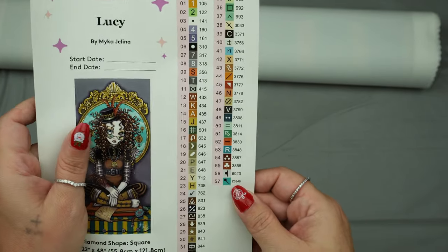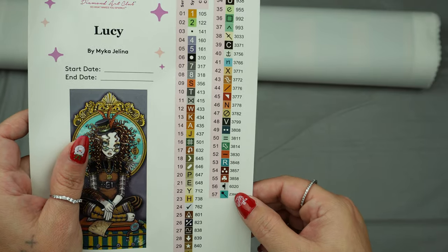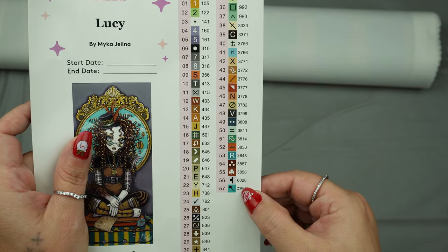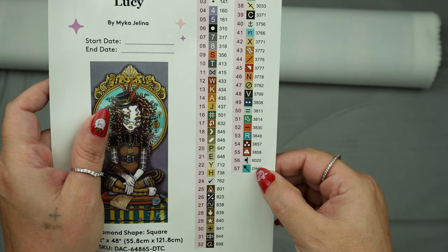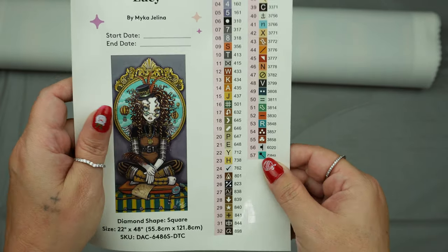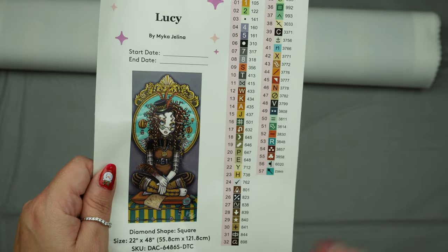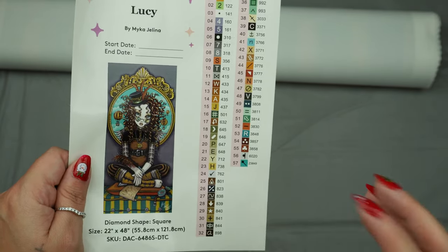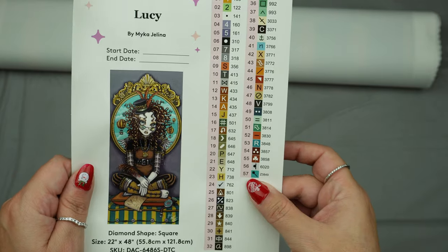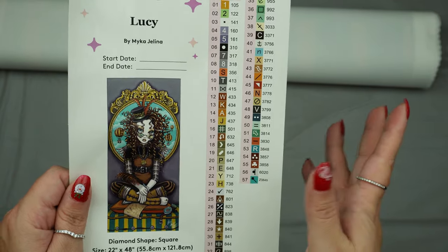We also have a special drill — those will always be at the bottom of the list and have a Z, L, K, or E. This one has a Z, which stands for fairy dust. It doesn't have an outside coating — it is just like a glitter bomb drill, which is very gorgeous. And that is in a teal color, so I'm really excited about that.